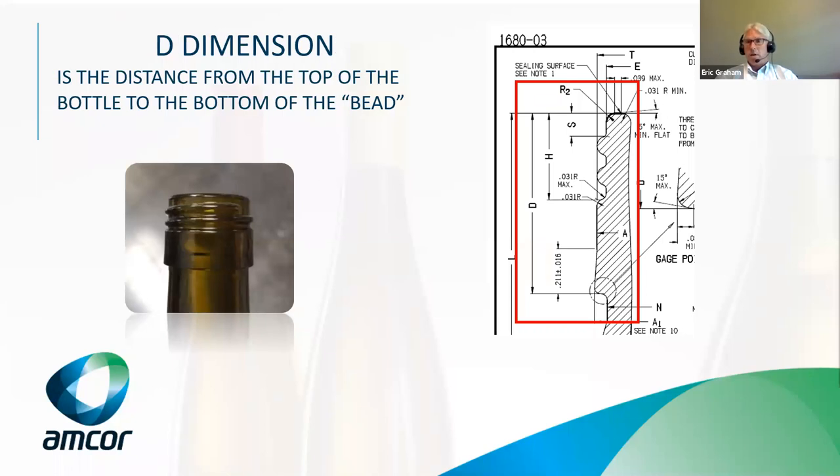The D dimension is the dimension that dictates where the tuck-under or pilfer rollers need to land. At the bottom of the D dimension is the ledge on the bottle that we're tucking under to lock the skirt of the screw cap so that when you open it, the threads cause the top part of the cap to rise as you twist. That puts the bridges in tension and eventually breaks them, leaving the skirt behind — so once the bottle has been opened, your tamper evidence has been voided and you know that bottle has been opened. If the D dimension is too big or too small, the tuck-under rollers will have to be adjusted accordingly to land in the right place on the bottle.